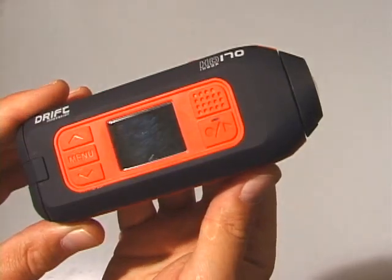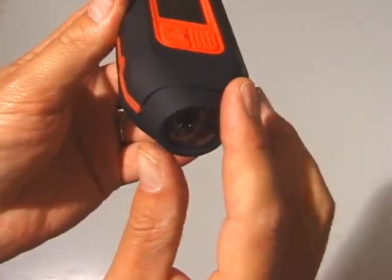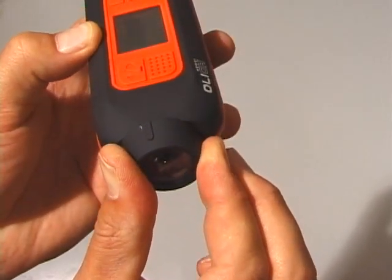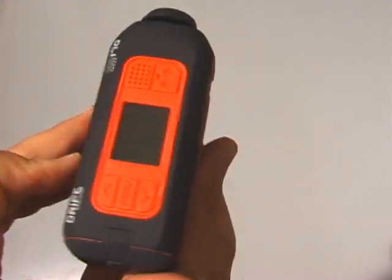Rotating the Lens. While holding the camera body in one hand, use your index finger and thumb of your other hand to grab the camera lens firmly. Twist the camera lens to the desired angle.